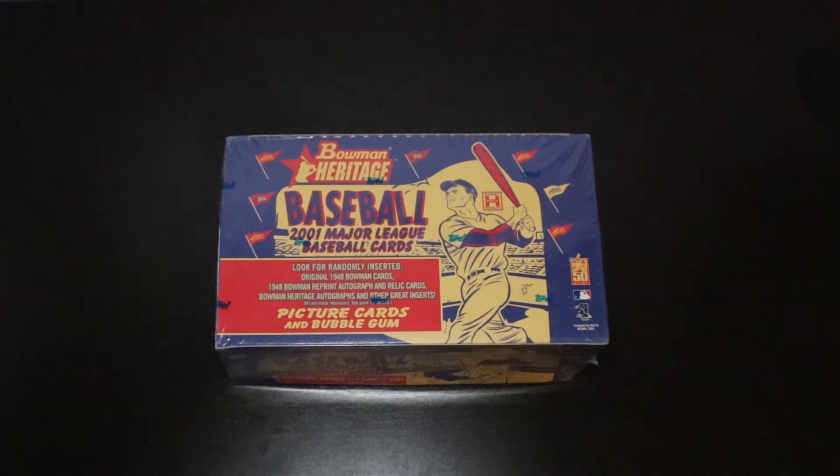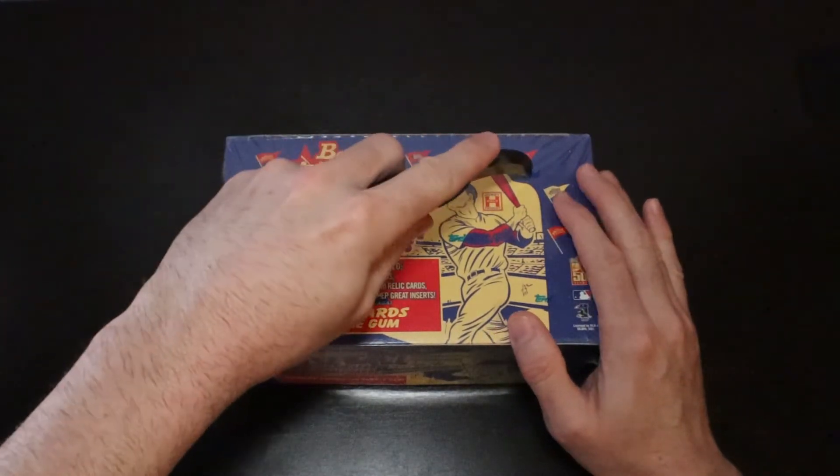And there are some vintage players — Warren Spahn, Bob Feller, and Yogi Berra — who have the potential to get their autographs on some '48 style relic reprints. There are also some original 1948 Bowman cards as a chance. Very excited to be opening this box, so let's just get into it and see what we get.